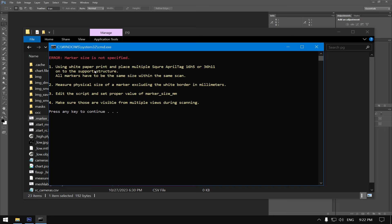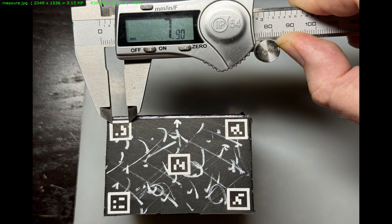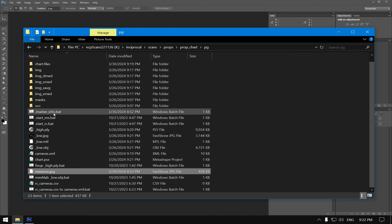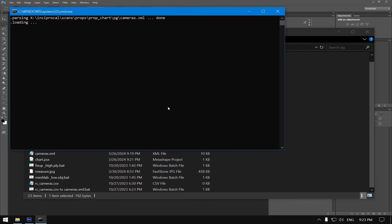The script says marker size is not specified. We look at our image and measure the internal black part of the April tag marker — in our case it's 7.9 millimeters. We edit the script and set marker size in millimeters to 7.9 instead of 0.